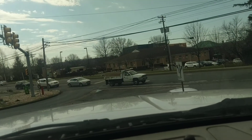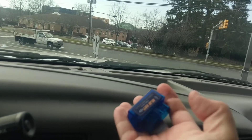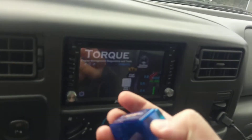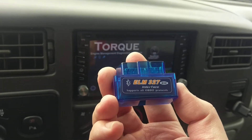Let me grab the adapter and give you a view of where I'm at here. This is all I've got — it's like five dollars or so online. It works great. There are more expensive ones that they say work better.